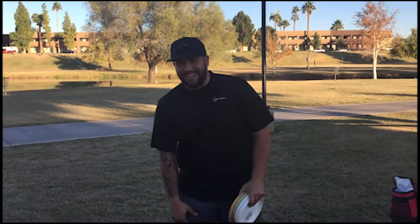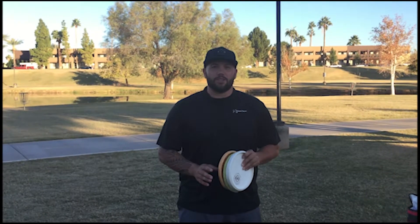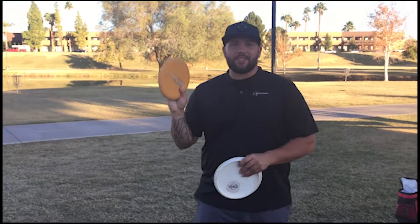I play disc golf with Shot Shots. On this segment of The Angle I'm going to be talking about up shots and the stances I use for up shots, and why I use those stances and why they help me. Of course I'm going to be using the Prodigy PA3.